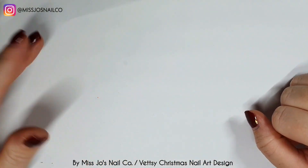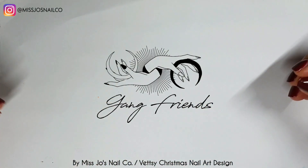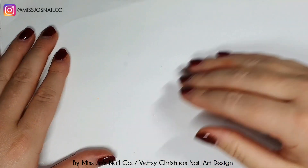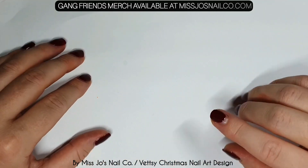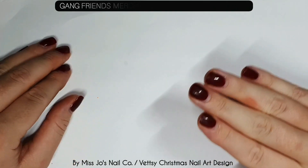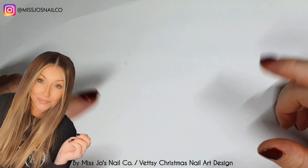Hello gang, hello friends, welcome back. Thank you for joining me today, I hope this video finds you well. Are you well? I hope you're well. If you're new, hello, my name's Joe and I do nail stuff.